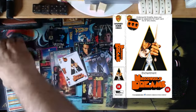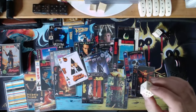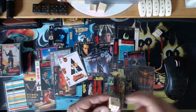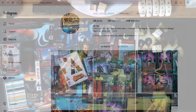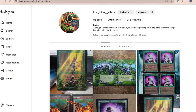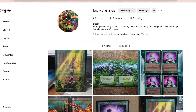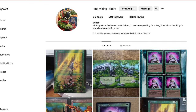Thank you so much. If people want to reach you for alters or whatever — you also make dice, we see some beautiful dice on screen — how can they reach out? I also make dice and some alters. Most people who watch this will probably have heard of me from one Discord server or another, the XPoints Facebook group, or generally on Facebook as Buddy. And on Instagram under Lost Viking Alters — maybe just add the link in the description because it has underscores in there.